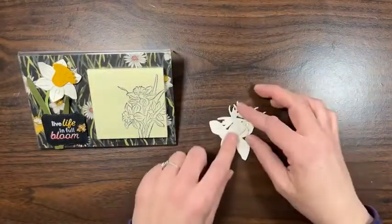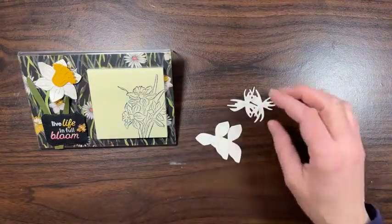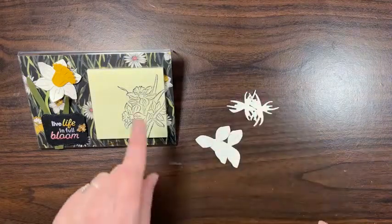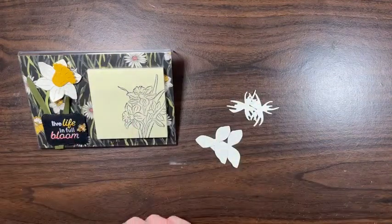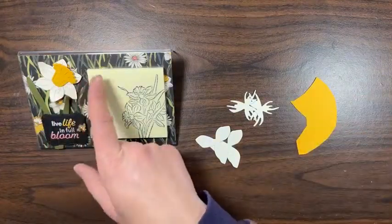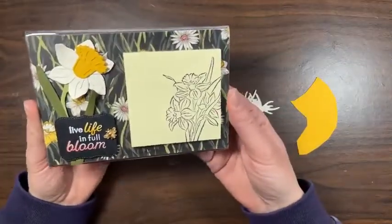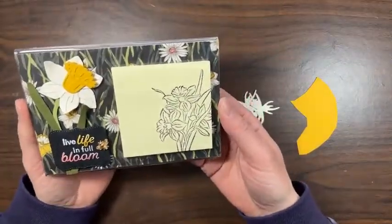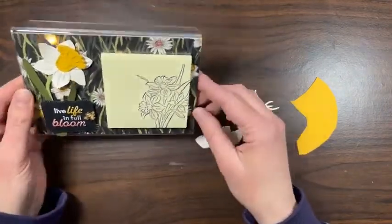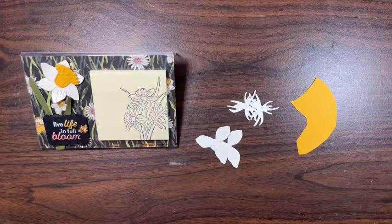I have some pieces here for the daffodil. I think I forgot to cut out the flower bit so we'll do that together. I've got Crushed Curry — I'm taking all the colors from the back of the DSP. This is the free DSP you get with Celebration purchases right now; it's free with a fifty-dollar purchase.